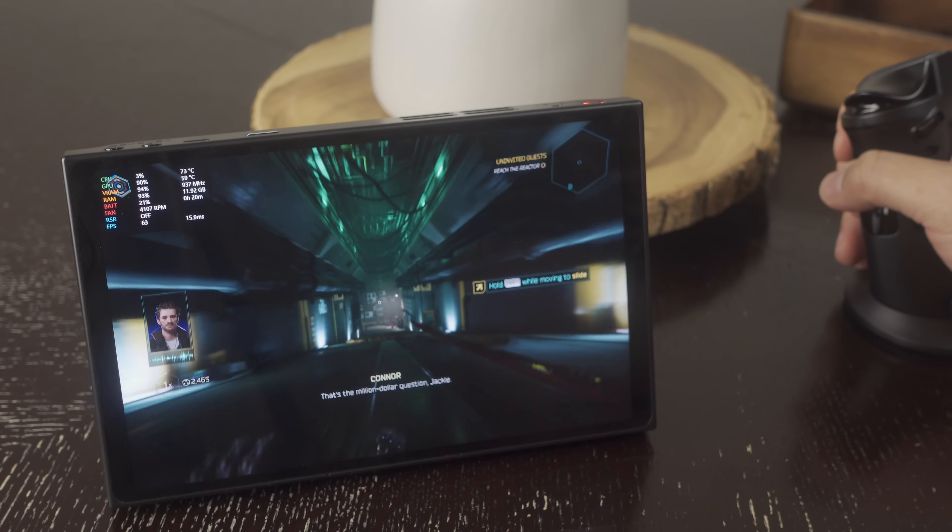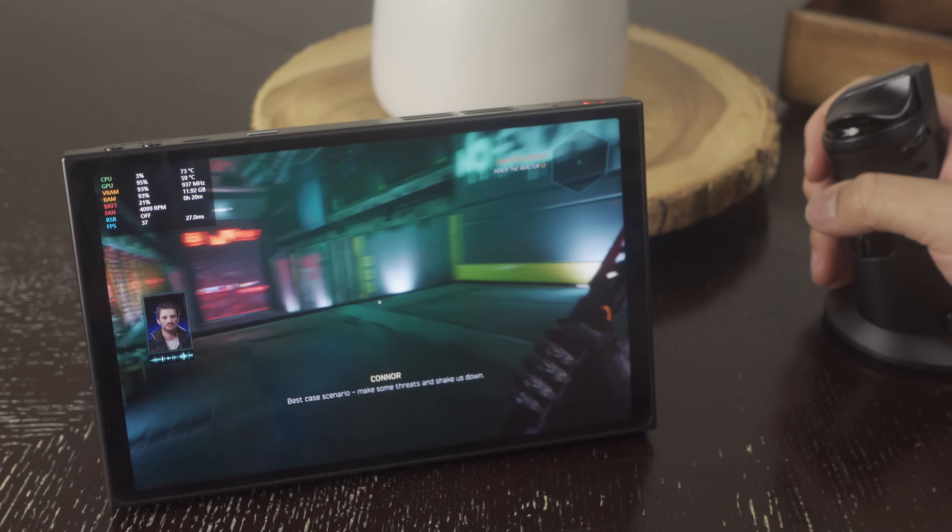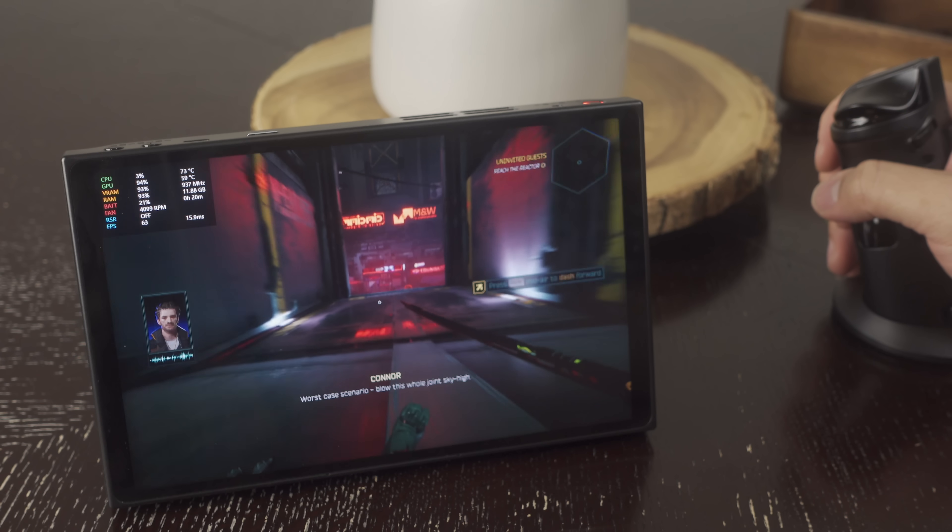I have eight or so tips, tweaks, and accessories that are going to help you immensely and not break the bank if you are a new owner of the Lenovo Legion Go. So let's get right into it.